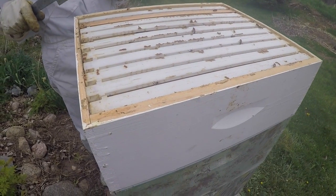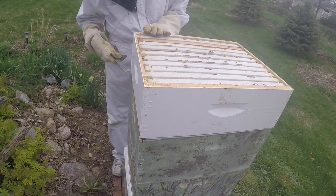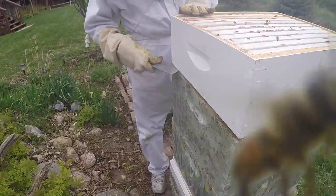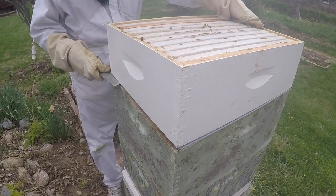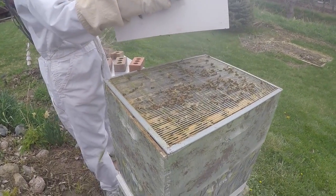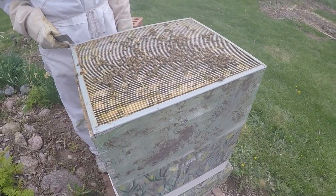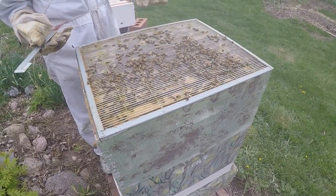I'm going to take this honey super off so we can actually see the hive body itself, where the bees actually live. This guy's investigating me right now. Now this is the queen excluder — this is what keeps the queen out, but you can see the bees don't mind; they go right through it.